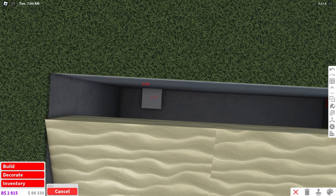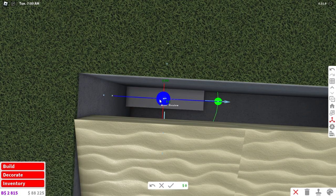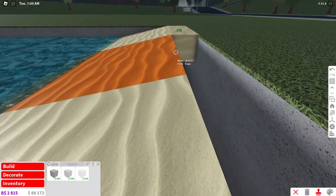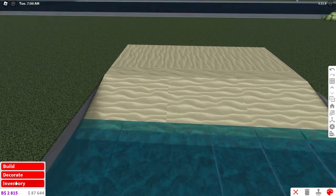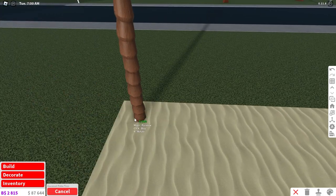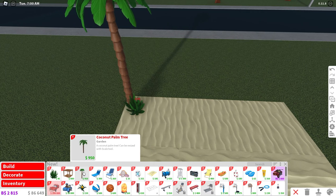We're going to place that basic shape right in the middle, resize it out, transform it up, and then copy it across. Extend your beach out as far as you want it to go. Then go to decorate and with the new items you can place a palm tree in the corner and some tropical leaves.